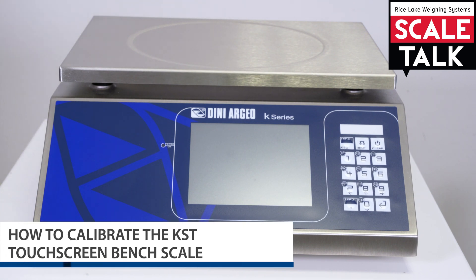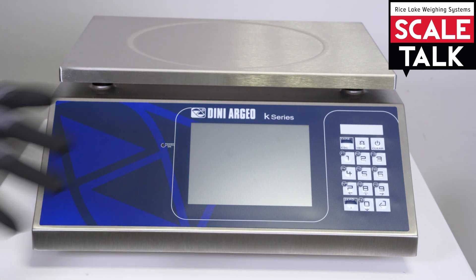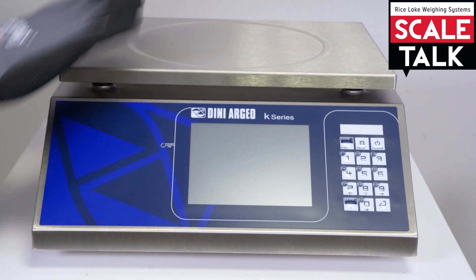Welcome to this video. In this video we will show you how to calibrate a KST-30, a 3590 GT scale, in this case a bench scale, so it's complete.